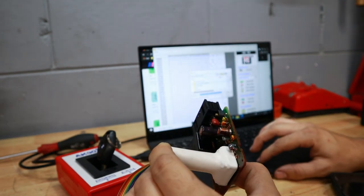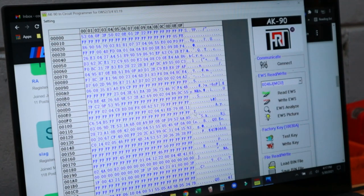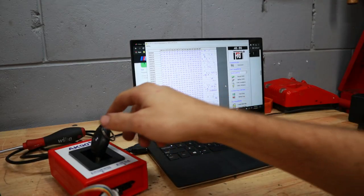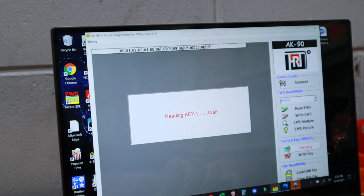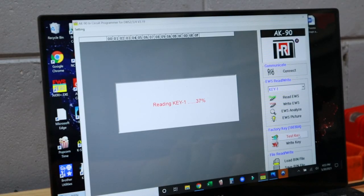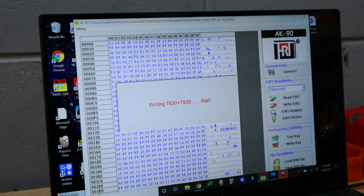Once it successfully reads the EWS chip, it's going to prompt you to save the bin file - that's all the security information from the chip - which will allow you to program new keys. We saved that file, and we'll be able to load it later if we need to make more keys. We press the EWS Analyze button and see exactly how many keys have previously been registered. This car has had multiple keys. Now I'm putting my new key in the programmer, but getting it positioned correctly was the bane of my existence - trying to read the key a certain way was unsuccessful, and writing to a new empty key position was also giving me errors.